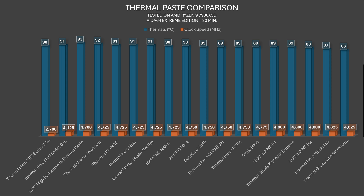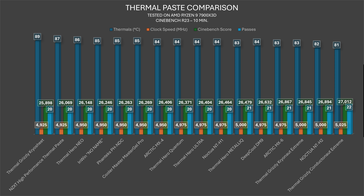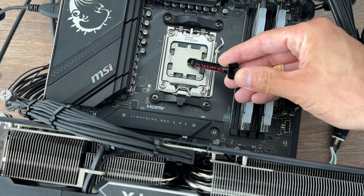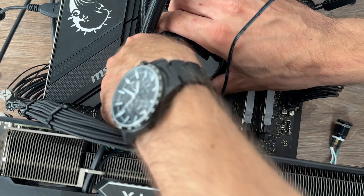Next up is Quantum — there's a quite nice boost here. In AIDA64: 89 degrees, clock speed 4750 megahertz, which puts it better than Arctic MX-4, in the same bucket as DeepCool DM9, and close to the MX-6. In Cinebench: 84 degrees average, 4975 clock speed, 21 passes, and 26,371 points — sitting right after Cooler Master Master Gel Pro and right before Arctic MX-4.